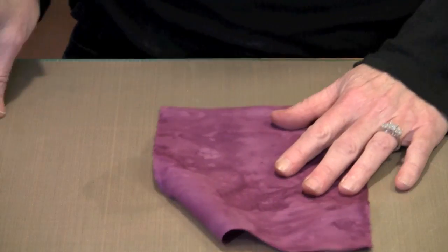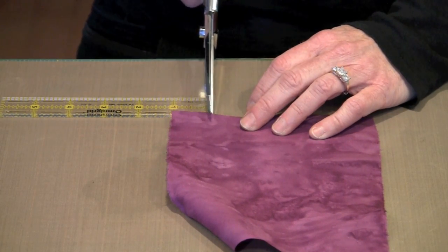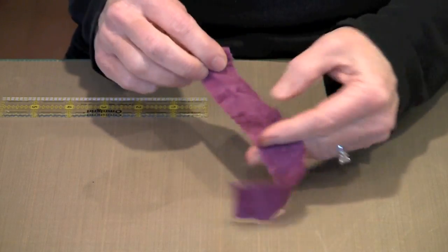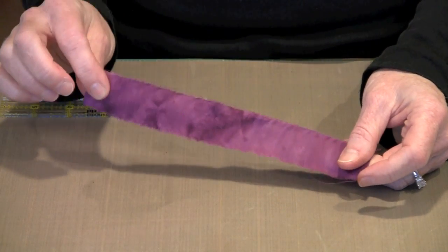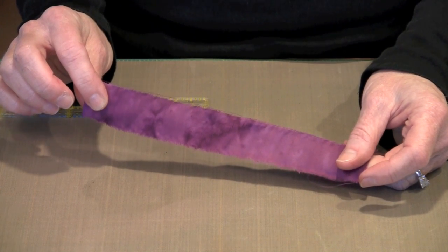It's very simple and straightforward. Just take your fabric and a ruler, measure approximately one inch, and tear off a strip like this. You'll need one of these per signature, and each signature is comprised of two tags.